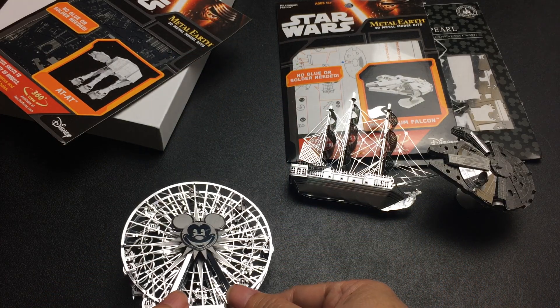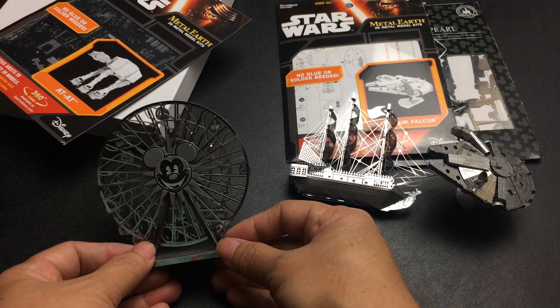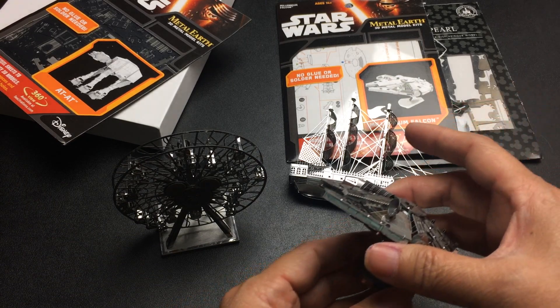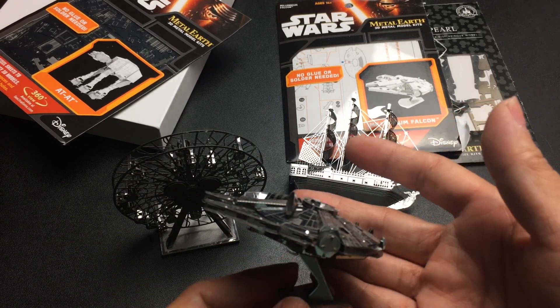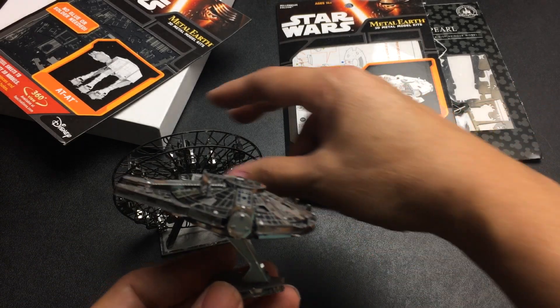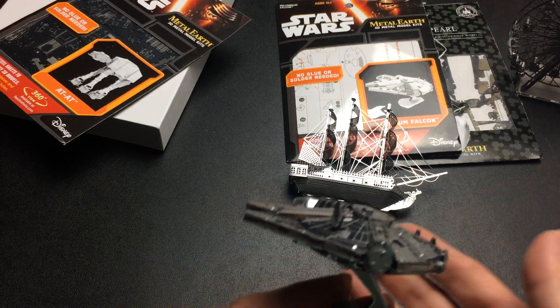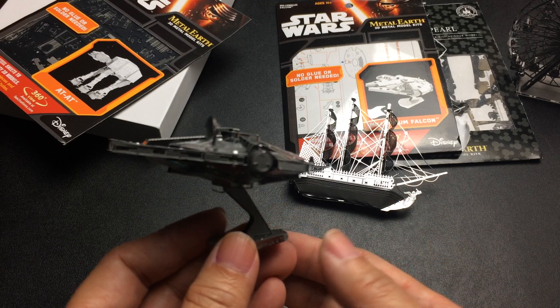If I lay it down like this, can you see it? Okay, probably like that. Here's the Millennium Falcon — I'm gonna put this over to the side. Here's the Millennium Falcon.